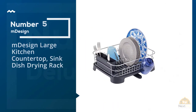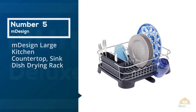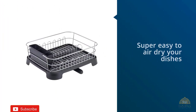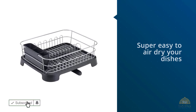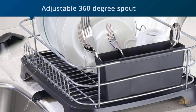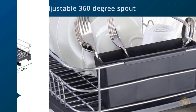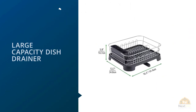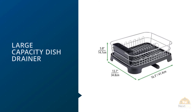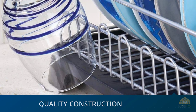Number 5. M-Design Large Kitchen Countertop Sink Dish Drying Rack. This product's drying rack and drain board make it super easy to air dry your dishes right on your kitchen counter. The rack includes side hooks for cups and other glasses, as well as many slots for plates. It includes an adjustable 360-degree spout to prevent water from getting on the counter. Keep dishes clean and dry with the kitchen dish drainer rack and drain board from M-Design.